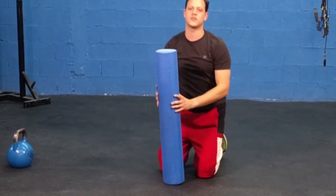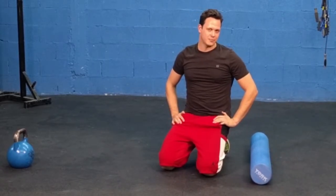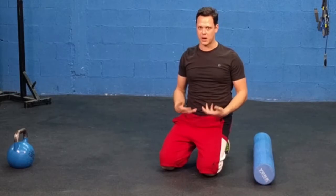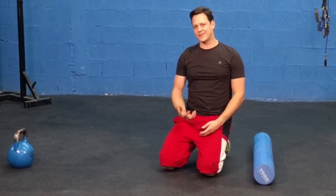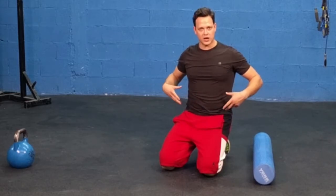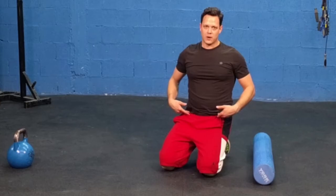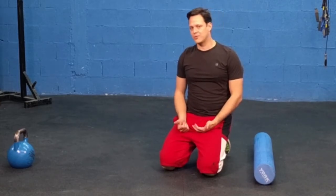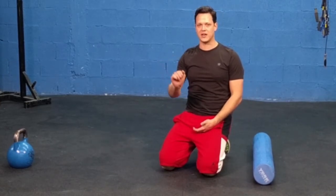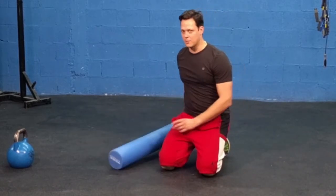So this is your anti-rotational plank. Start off with a set of about 20 seconds, three times each side. You'll notice your heart rate is going to come up and you're going to be breathing hard. But this is a beginner exercise to start to plant the seed in your body of how to lock your rib cage, your back, spine, and pelvis together. Try this three times, 20 seconds, alternating your hands. Take your time and make sure that foam roller or dowel is not moving around too much.